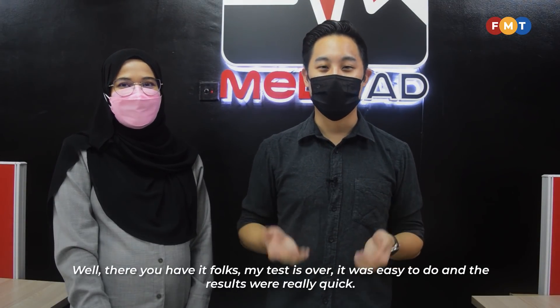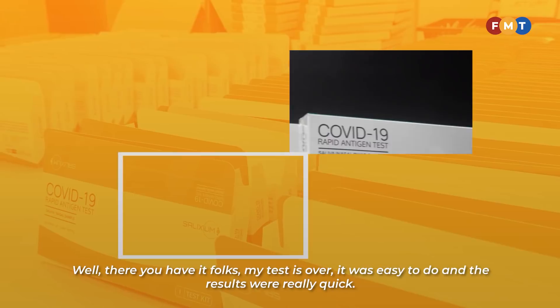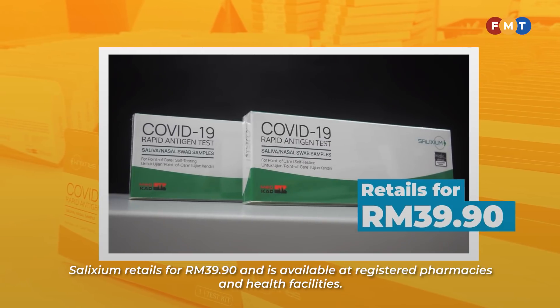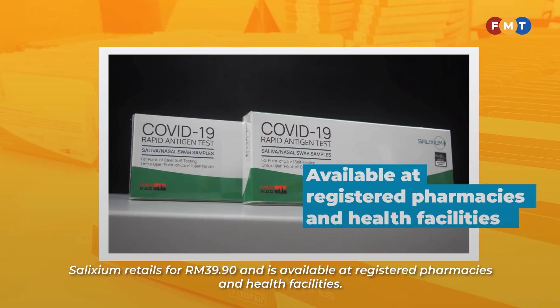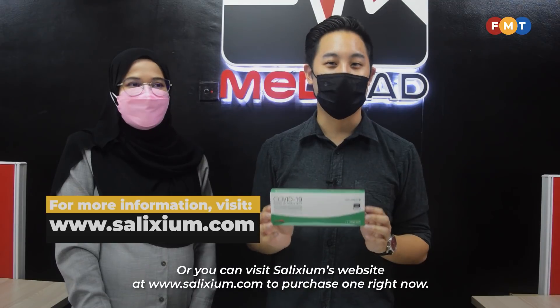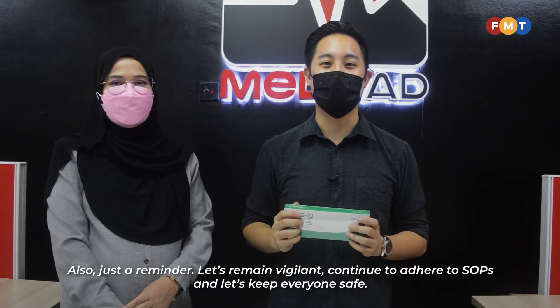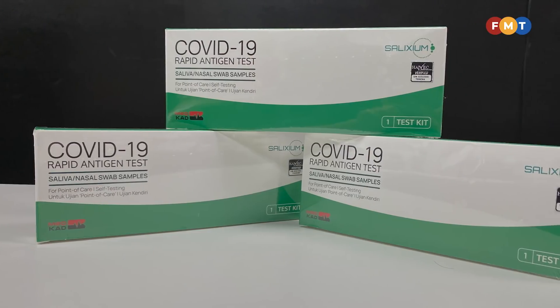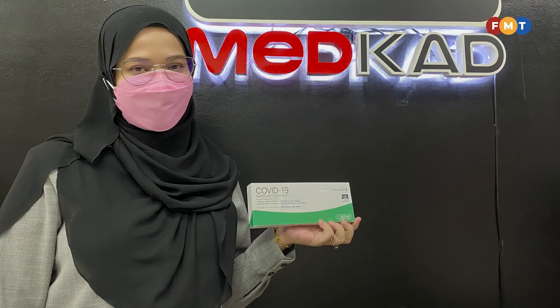Well, there you have it folks. My test is over — it was really easy to do and the results were really quick. Solixium retails for RM39.90 and is available at registered pharmacies and health facilities, or you can visit its website at www.solixium.com to purchase one. Let's remain vigilant, continue to adhere to SOPs, and let's keep everyone safe. Thank you.